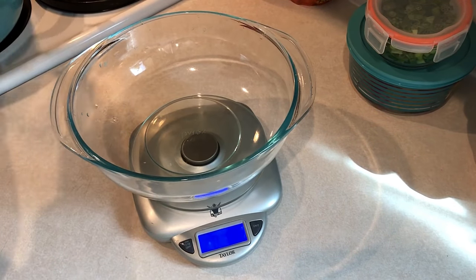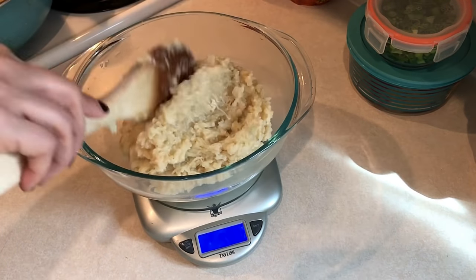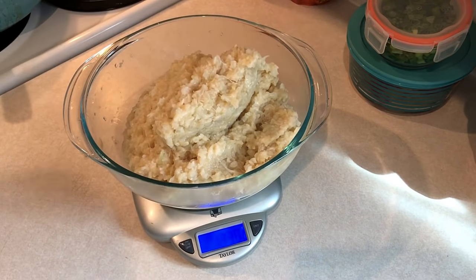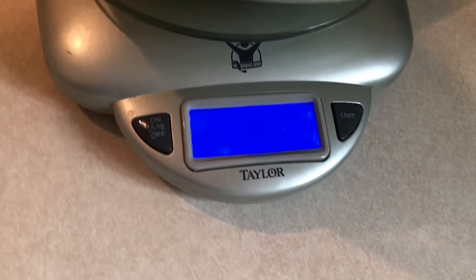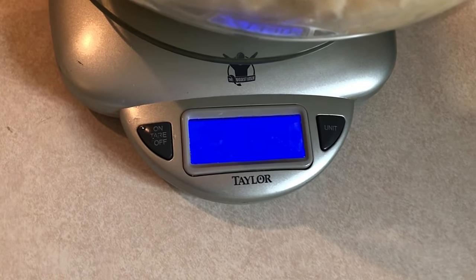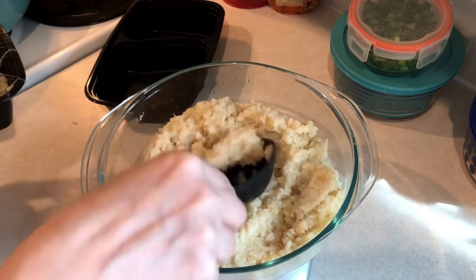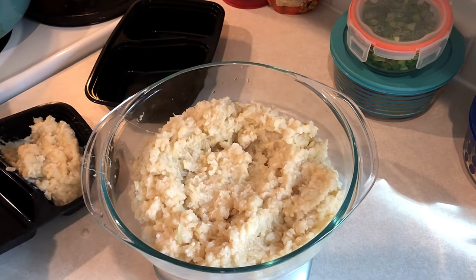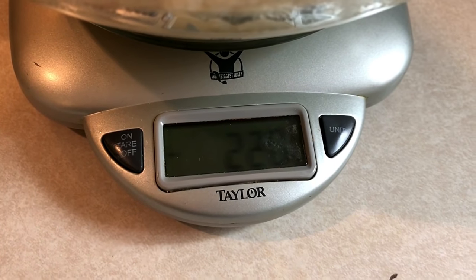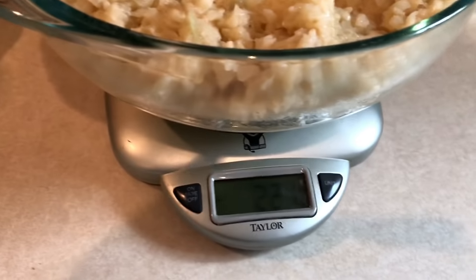I get a lot of questions on how I measure out serving sizes for recipes like this. I take a large bowl, put it on my scale, zero it out, and change the unit to grams — I find grams easier to work with. I weigh the entire recipe, which came out to 1,330 grams. With six servings, that's about 221.6 grams per serving. I zero out the scale, then remove a serving from the bowl until it reads minus 221 grams. I use this method for pretty much any casserole or soup type recipe that's hard to measure out.